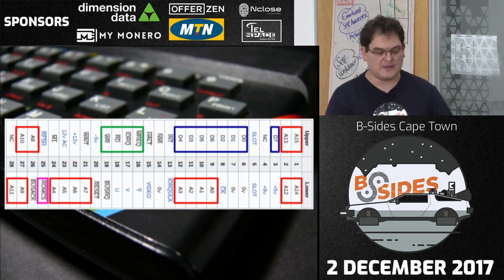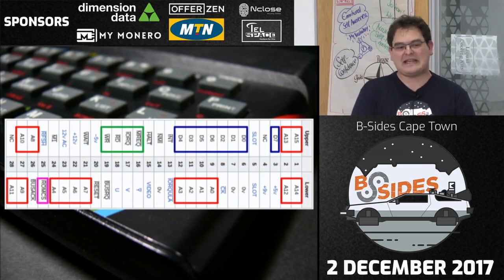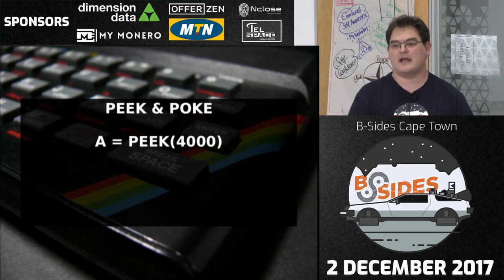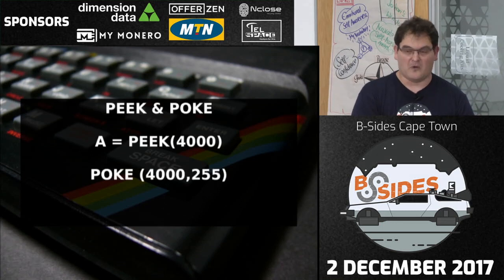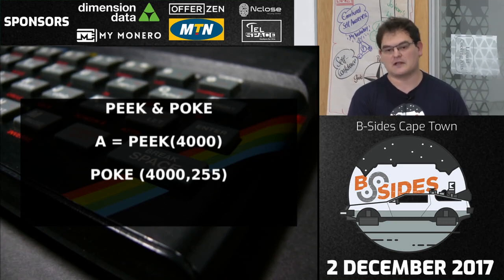So — peeking and poking. PEEK is how you read memory on a ZX Spectrum: at a BASIC prompt you say 'A = PEEK 16384' and it reads the byte at that address. 4000 hex is the frame buffer. POKE is the same in reverse — you can write any value to any memory location. This means you can easily reset the machine, draw funny characters on the screen, crash it, play audio, and all kinds of interesting things. One common technique was to poke machine code values into RAM, jump to that location, and execute it.